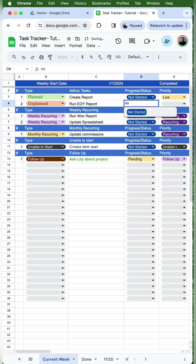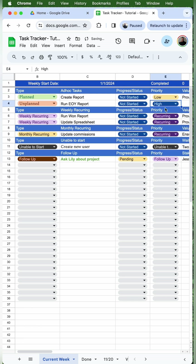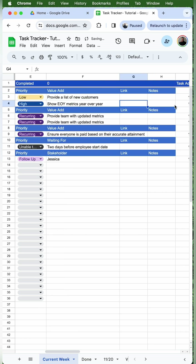Under progress/status, I'll put not started. Under priority, I'll select high, medium, or low. Under value add, I'll put whatever value this task brings to the company, and this helps with promotions as well as redoing your resume. I'll put any correlated links under link and any additional notes under notes.